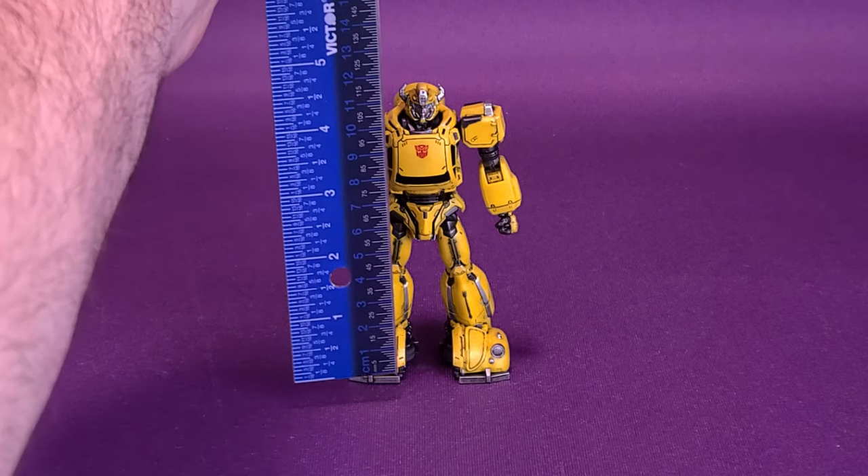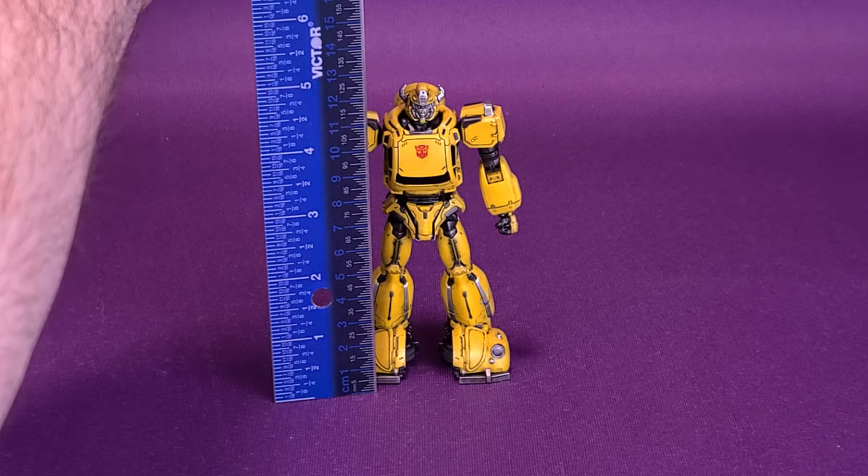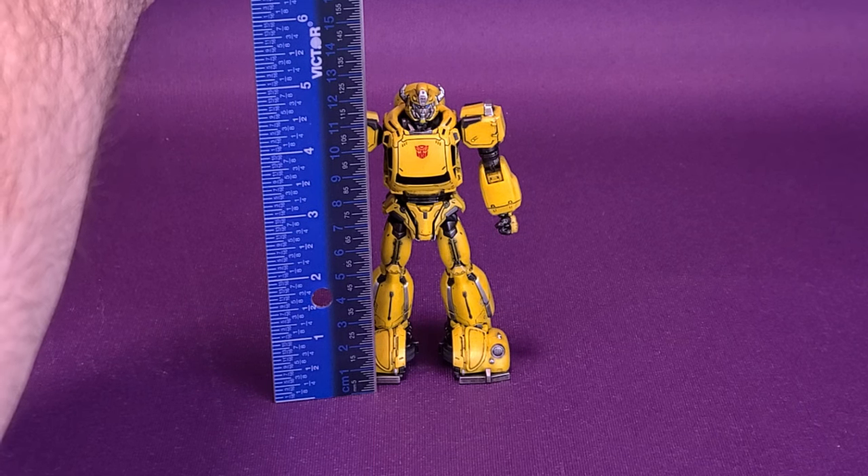We're going to go ahead and take the ruler and put it to the top of Bumblebee's head. The description certainly lives up to it, as the figure stands 5 inches in height, or just about 13 centimeters tall.